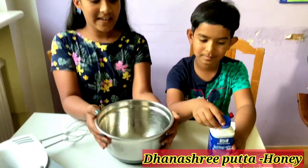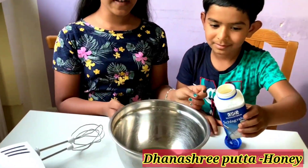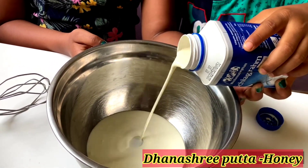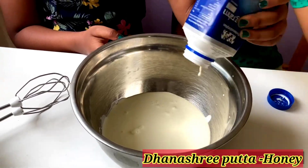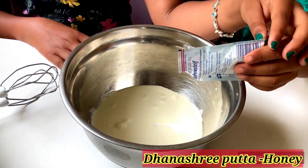Now take a bowl and add 250 ml of whipped cream. In Germany, we get 32 percent whipped cream, so we should also add some corn flour or stiffening powder. You should only add half a packet of the stiffening powder.